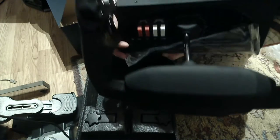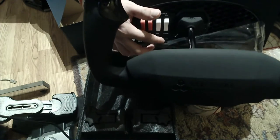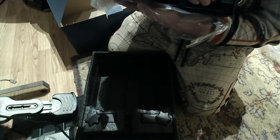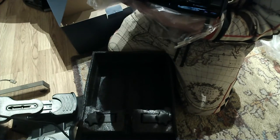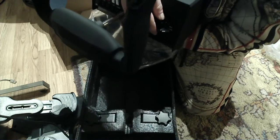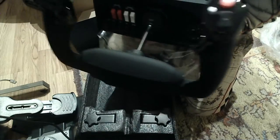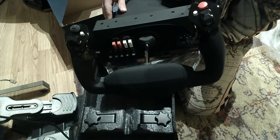You also have right here switches, as well as a knob for engines. This is your starter: right, left, both, start. Sorry I wasn't showing that — right there. So yeah, this looks great. I'll set it up and I'll make another video once I start using it.